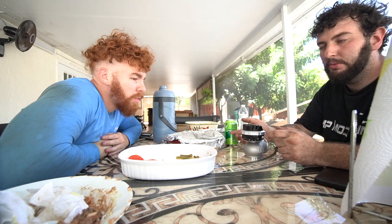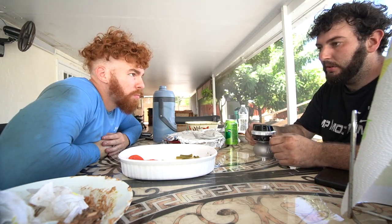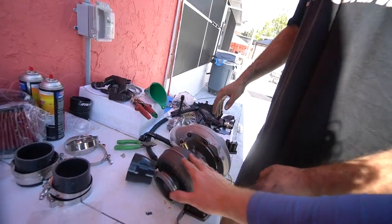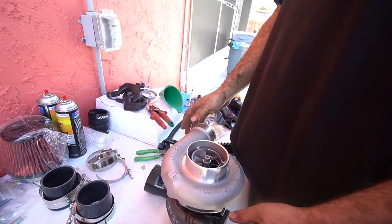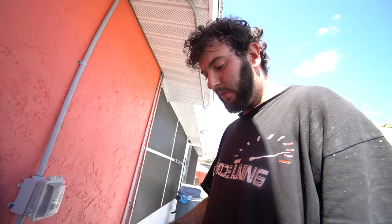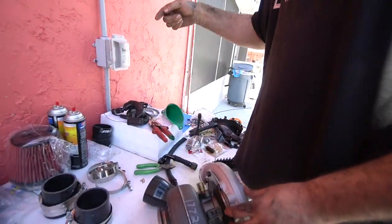You'll never need 40 PSI boost in a Z — the highest I've personally gone in a Z is around 25 pounds, and that's with a built motor. This is the Borg Warner S300, specifically the S366 series — it's a journal-bearing turbo. Before it goes on the car we need to clock it, meaning we rotate the compressor and turbine housings relative to the center section so the oil drain is straight down, because gravity has to feed the oil drain. If it's at an angle, it will burn oil.